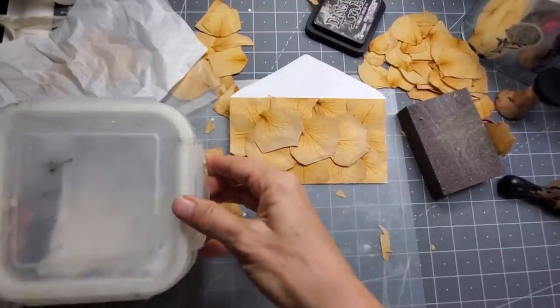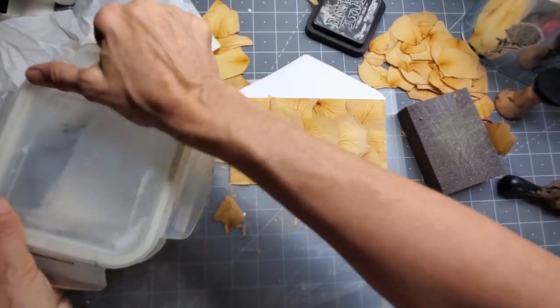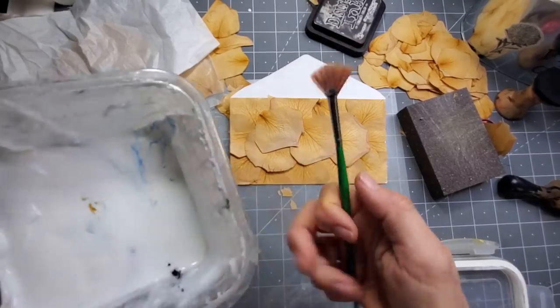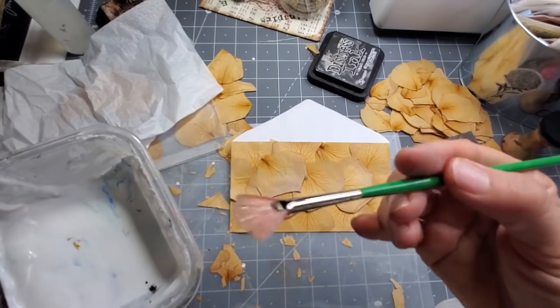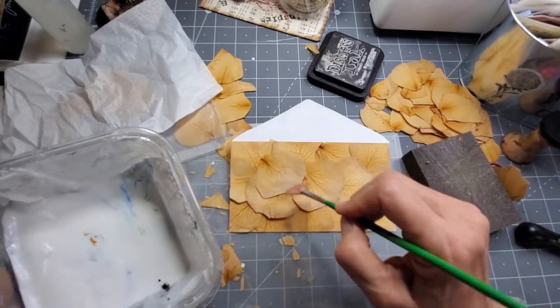Okay, I found my Mod Podge. This is probably the worst Mod Podge container in the world — and it looks like it's moldy. It's not, it's just paint. I thought maybe one of these fan-type brushes might be best — very thin and delicate. A regular paintbrush I think would just flake all that stuff off.